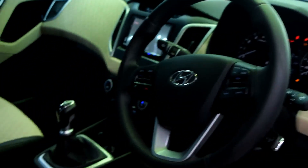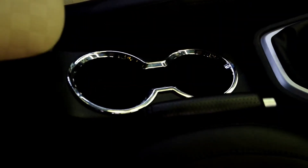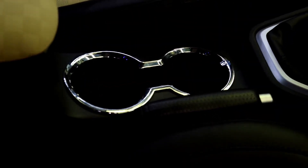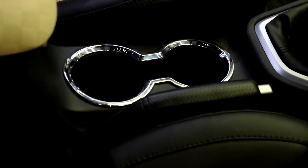The other thing we have installed is the glass holder chrome. This looks very good and it comes in chrome as well as matte finish — the same silver finish as shown here.